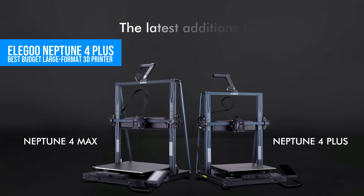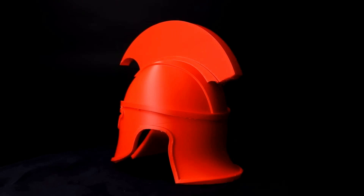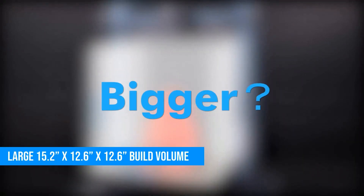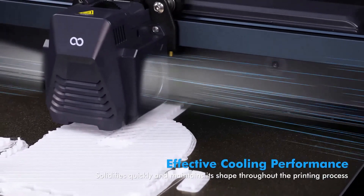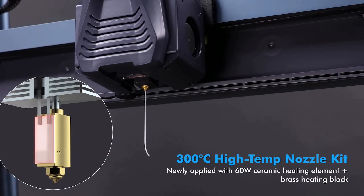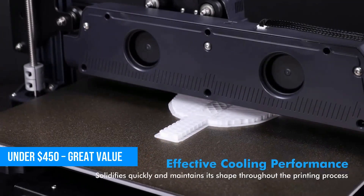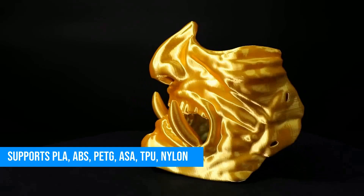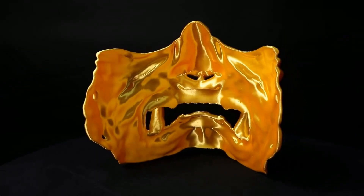We're kicking things off with a big boy that doesn't come with a big price tag — the Elegoo Neptune 4 Plus. This is an open-frame FDM printer that gives you a huge 15.2 by 12.6 by 12.6 inch build volume. To put that in perspective, that's big enough to print helmets, cosplay armor, or multiple parts at once, and it still costs under $450. It supports all the major filaments: PLA, ABS, PETG, ASA, TPU, even nylon.